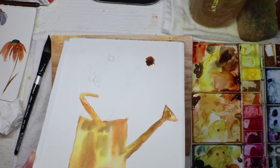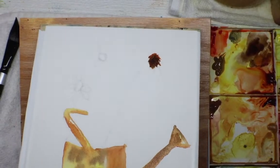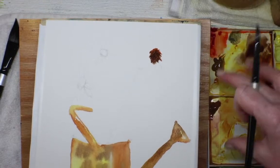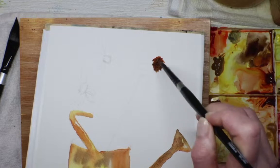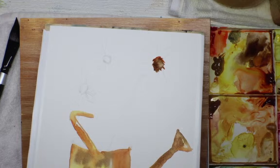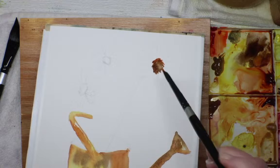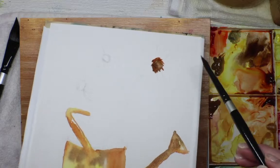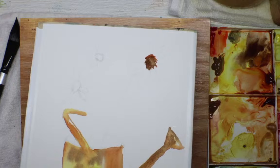I'll give it a quick lift so it's not too dark — I'd rather start light because I can always go over it with darker. I want to make sure I've got a lighter value in there. Now I'm going to clean a spot on my palette — I want just the pure Winsor & Newton Winsor yellow. I really like that color.